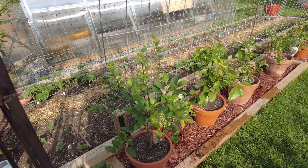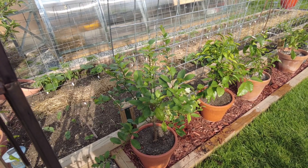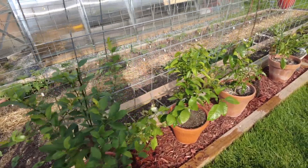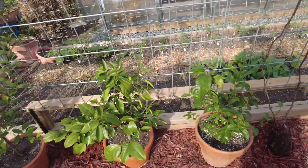About seven years ago we planted a bunch of citrus seeds and then we lost all the tags, so we don't know what they are. But this one I know for sure is lime because you can smell it. We planted grapefruit, orange, lemon, and lime.